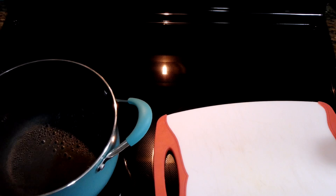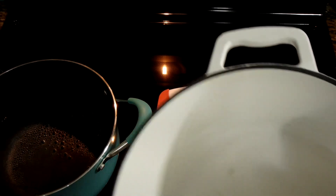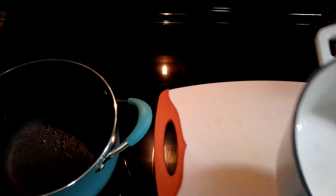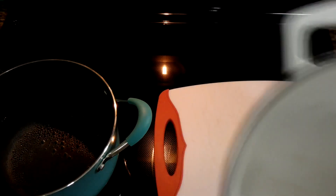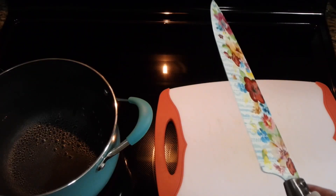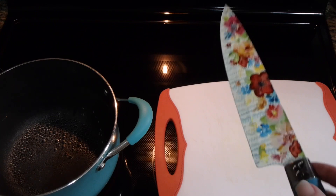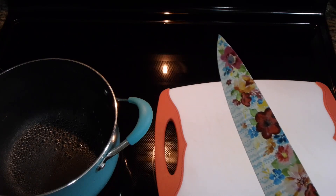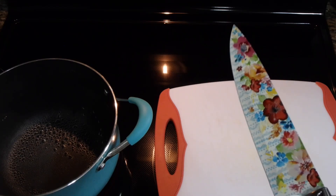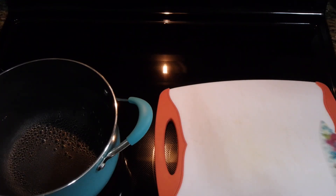Now you're going to need your chopping board. I have a Dutch oven that I pulled out — we're going to use this later, and I'm putting my vegetables in my Dutch oven. This was another Christmas gift from my husband. He bought me two sets of Pioneer Woman knives and said these are like everyday knives — I'm in love with these.